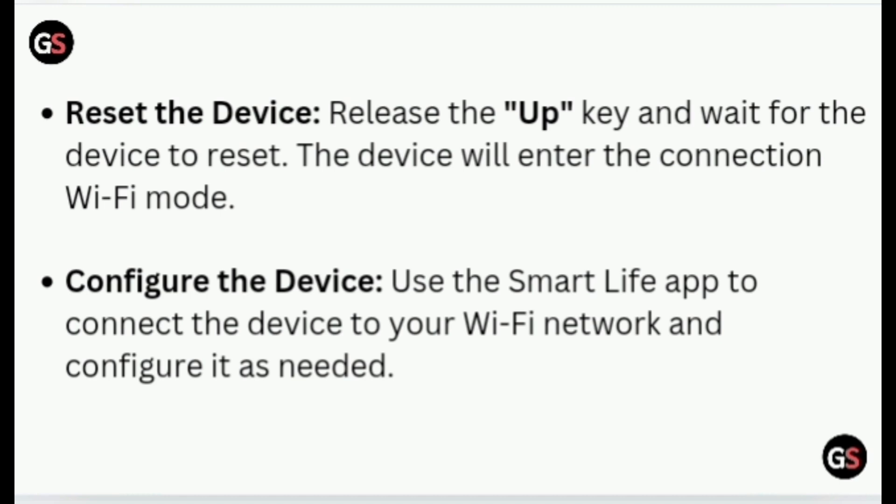The device will enter the connection Wi-Fi mode. Use the Smart Life app to connect the device to your Wi-Fi network and configure it as needed.